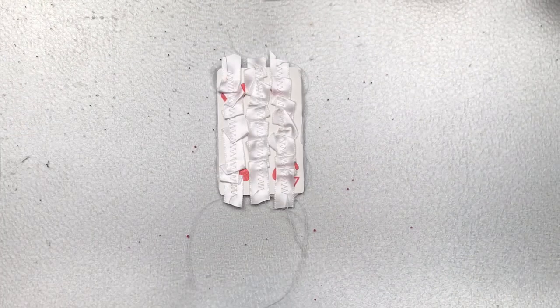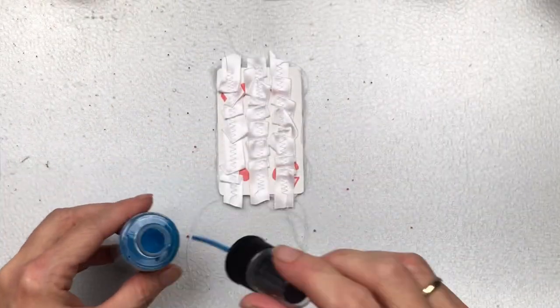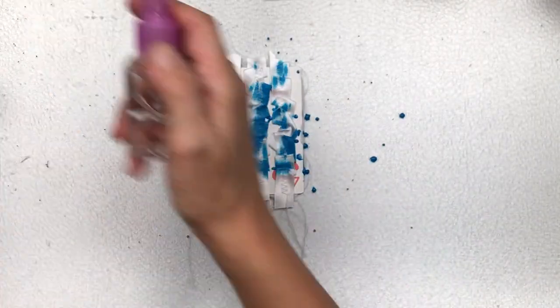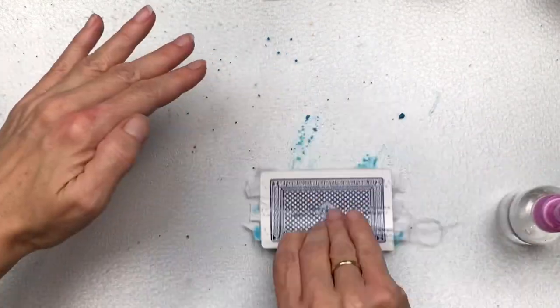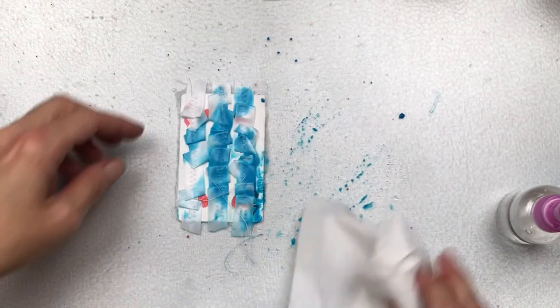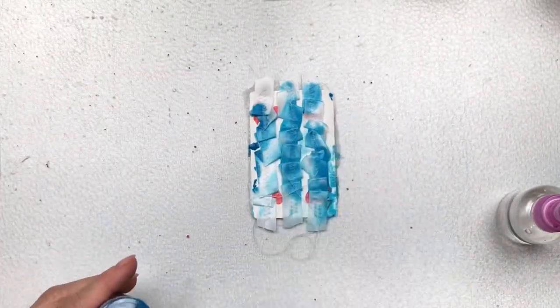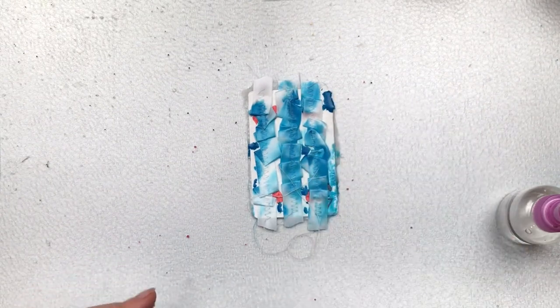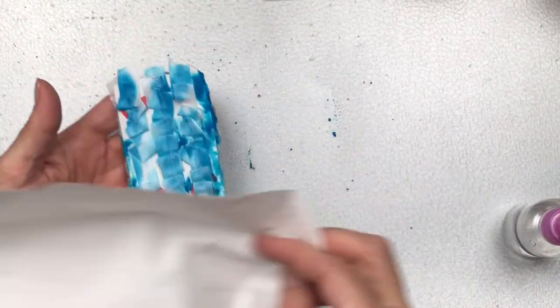To add color I'm going to use my Tim Holtz distress oxide spray — the color is called Mermaid Lagoon, which I thought was quite fitting since I have a mermaid and I'm going for an underwater theme. I'm just going to splash the ink directly onto the card and then spray some water; it's going to bleed into the ribbon and spread across the card. Just let it do its own thing — don't try to control it too much, it doesn't have to be even, we want it splotchy and here and there.